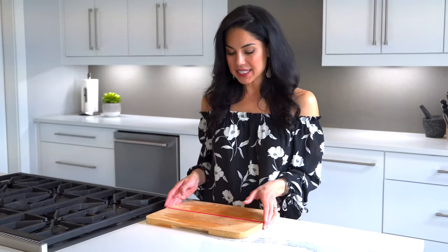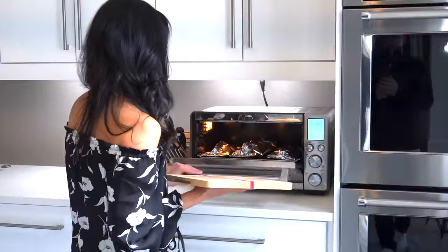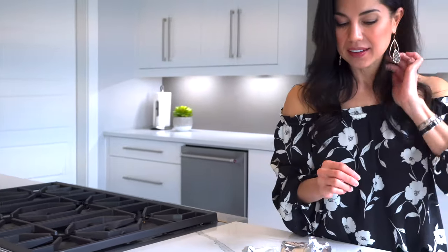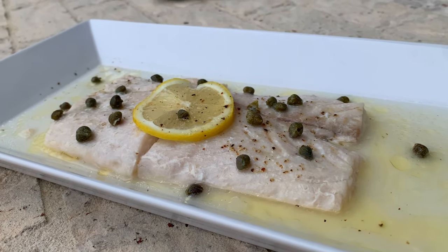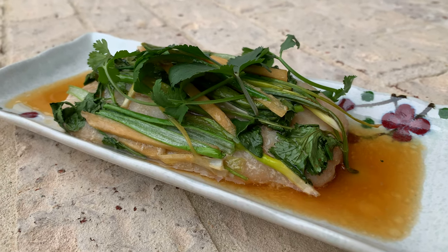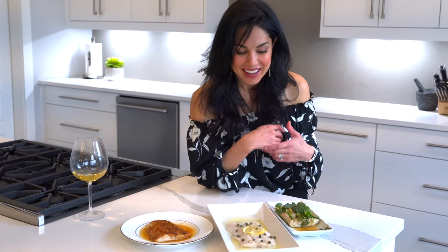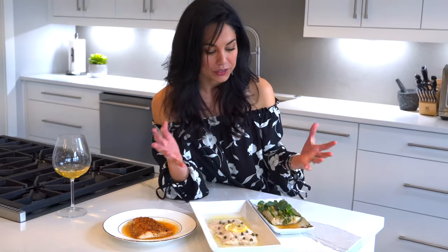They're done — it's been 12 minutes. Let's take them out and see how they look. Oh my gosh, it smells amazing. There we have it: fish three ways. All keto-friendly, all gluten-free as long as you use gluten-free ingredients. We have the Cajun, the Asian, and the lemon caper. Enjoy! Please don't forget to like, subscribe, and comment below — I do listen to your comments. A lot of you had asked me to make easier meals, so here you go. It doesn't get easier than this.